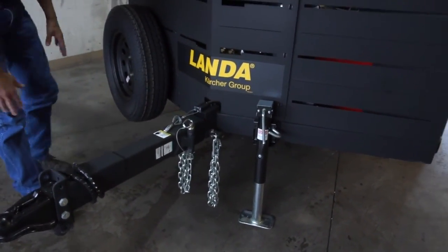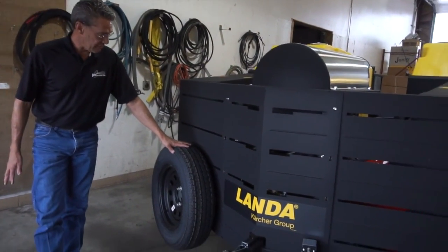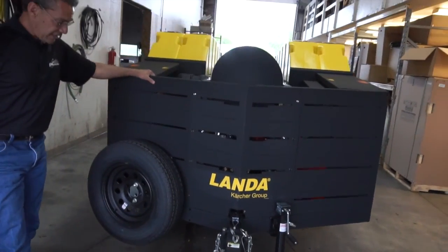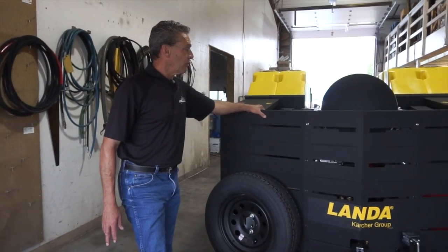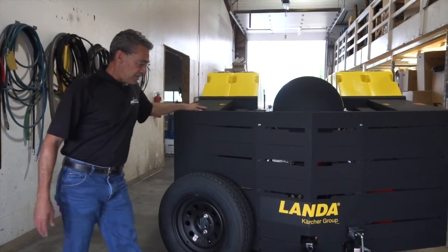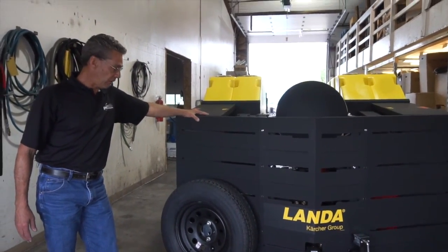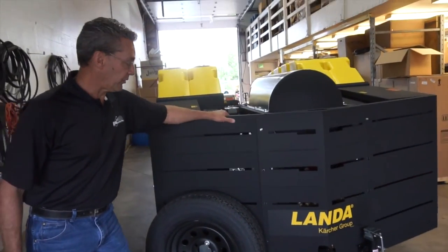On the front of the trailer, the operator will see that there is a spare tire mount with a spare tire — it's a dual axle trailer. When unpacking the ECOS 7000, it's very important to first go through and tighten all of the nuts and bolts around the unit, as during transport they can occasionally come loose.